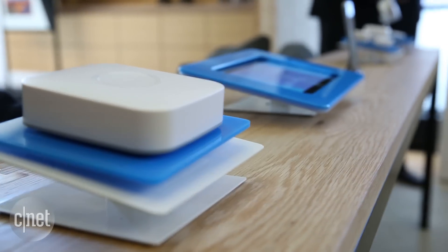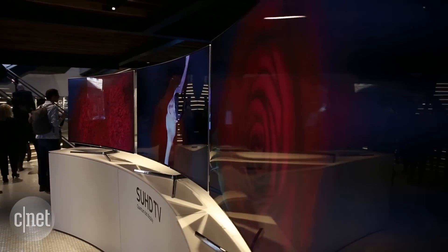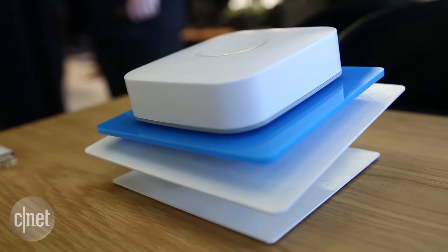The second big feature revolves around SmartThings, which is one of CNET's favorite smart home ecosystems and is now owned by Samsung. Mid-range and high-end Samsung sets for 2016 will be able to act exactly like a SmartThings hub. That means you'll be able to control lights, security cameras, thermostats and more right from the TV screen.